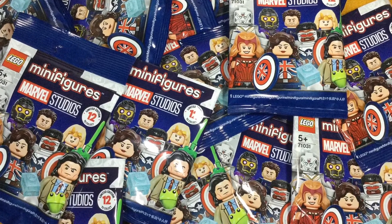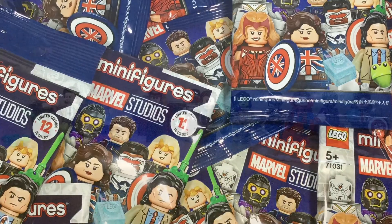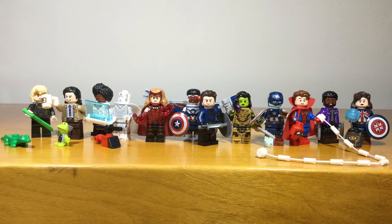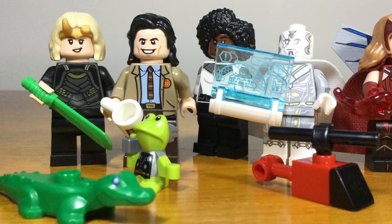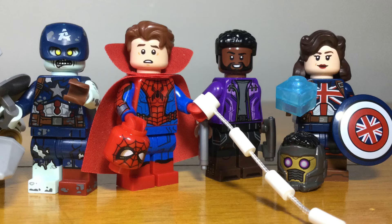In 2021, LEGO released the Marvel minifig series based on characters from the new Disney Plus Marvel TV shows. This is the first time LEGO has made a minifig series based on Marvel characters. The series contains 12 unique characters, including ones from Loki, WandaVision, Falcon and the Winter Soldier, and What If. There's quite a lot of them here, and I'll go through each of them individually.